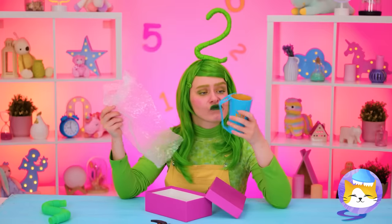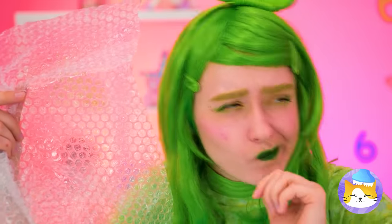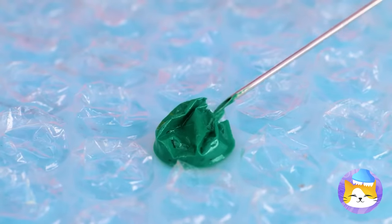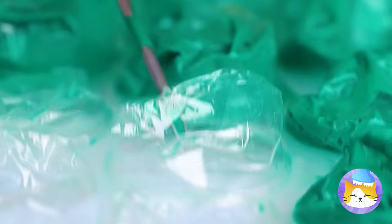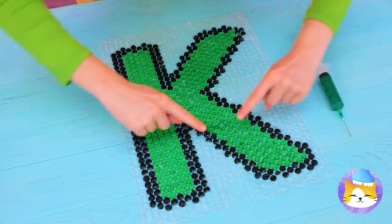Two's got some bubble wrap. They're already fun for popping, but we can fill them up with paint to make works of art. And now we can get popping.